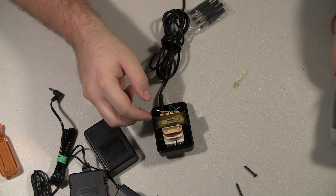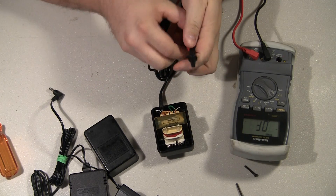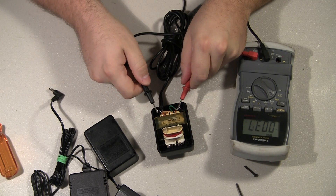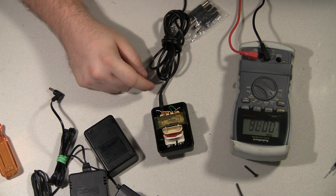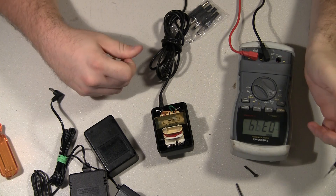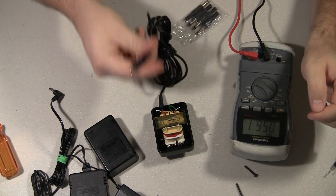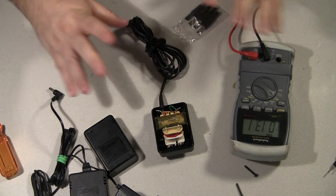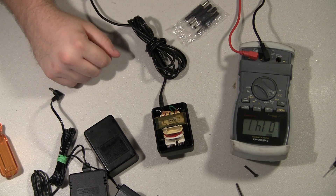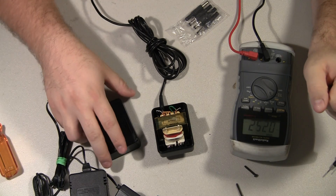Plug it in and very carefully do not touch anything. Put your meter on AC, touch the terminals, and on any AC adapter you'll probably see in excess of ten and a half volts because there's no load on it — when nothing's plugged in you'll see excessive voltage. That's okay. As a matter of fact, if you see less than nine volts, there's probably a problem with the transformer.